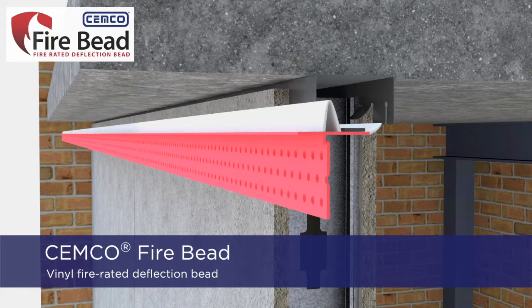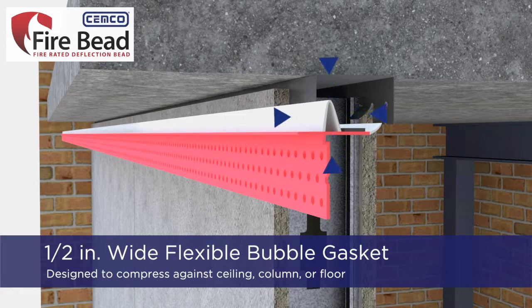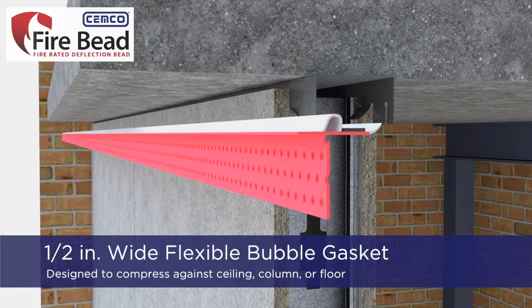Semco Fire Bead is a vinyl, fire-rated deflection bead. The half-inch-wide flexible bubble gasket is designed to compress against the adjoining concrete ceiling, column, or floor.